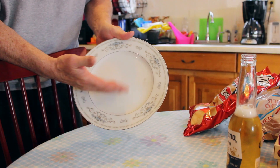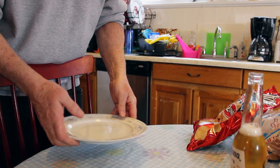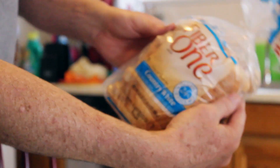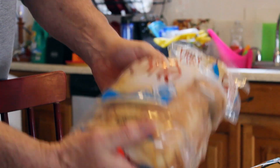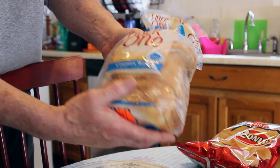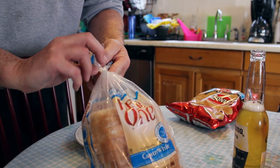First, get a plate. This happens to be Diane from Japan, but any plate will probably do. Now, I particular — because I'm kind of healthy — I like the Fiber One Country White Bread. The reason is I like the density of it and the thickness. If you go for that thin bread, that shit falls apart. It's no good. I like this. But if you're in a pinch and you don't have it, any bread will be fine.